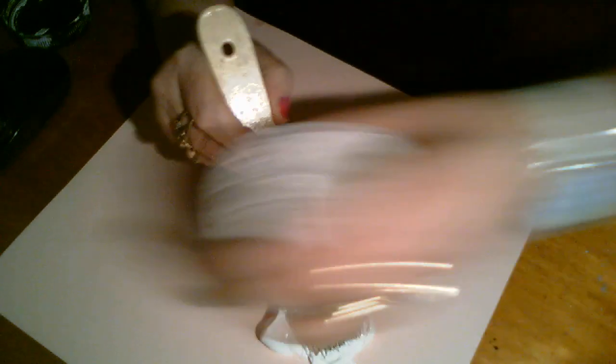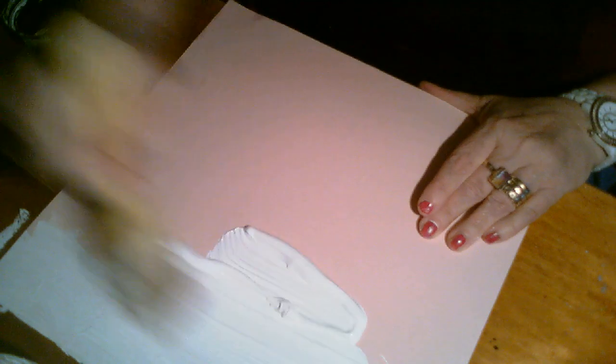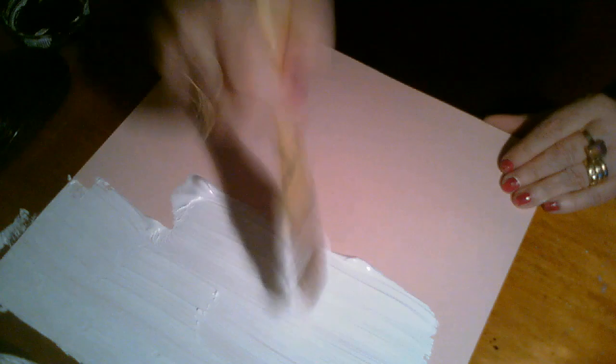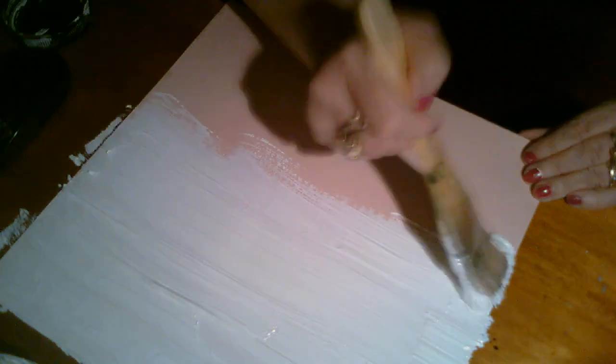So here we are with the gesso. Slather it on — a bit of a gloop. It's like a small kid playing, doesn't it? I'll use this brush instead actually, a bit smaller. Don't worry about the outlining on the desk, I'll fix that in a minute. So this is just slathering on — you know, when you're little kids you play with your paints and that sort of thing. It's real enjoyment.